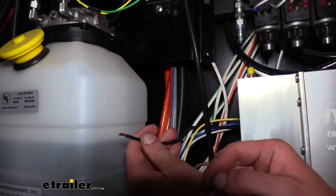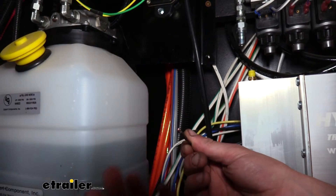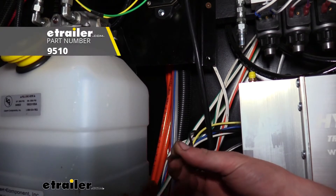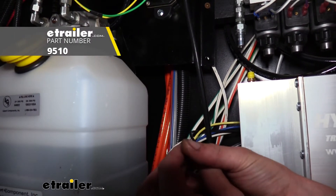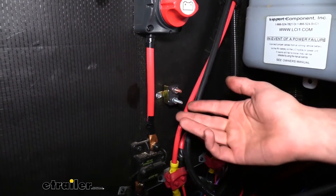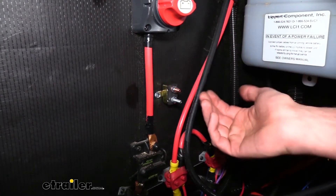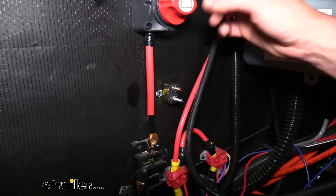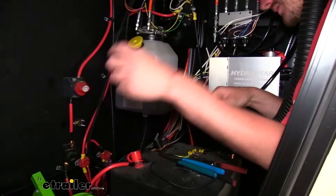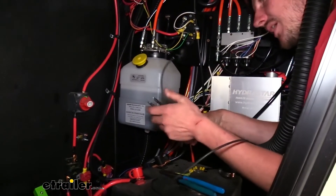We're going to start by hooking up the power wire first. This wire needs to have a circuit breaker before it hooks to your power source — we're going to be using a 40 amp circuit breaker for this one, available at eTrailer.com. Go ahead and get your circuit breaker mounted so you know where you're going to run your wires. We put ours on the back wall of the inner compartment, right next to the existing one so it blends in. We will need to extend the wire to reach the breaker.